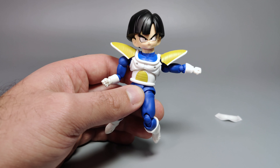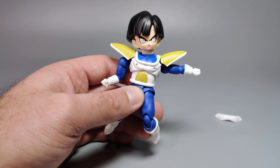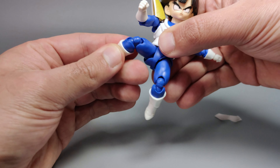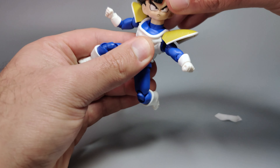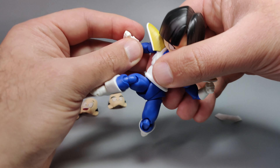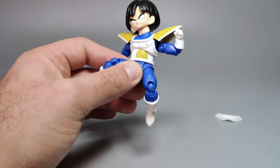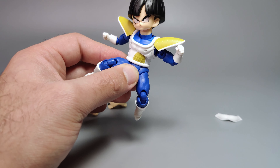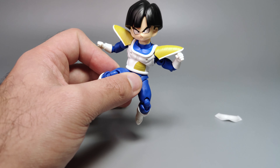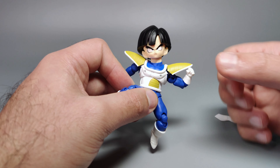Gohan's articulation isn't bad — it gets the job done with just a few things I hope they improve in future figures. You can still get him into pretty good poses. For example, a punching pose works quite well. The knees don't bend as much as I'd hoped, but it's not a deal breaker — you'll still get him into some very cool looking poses.